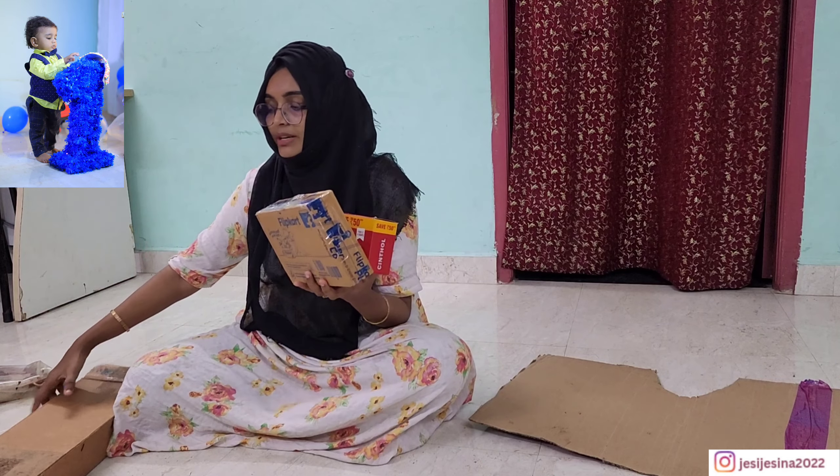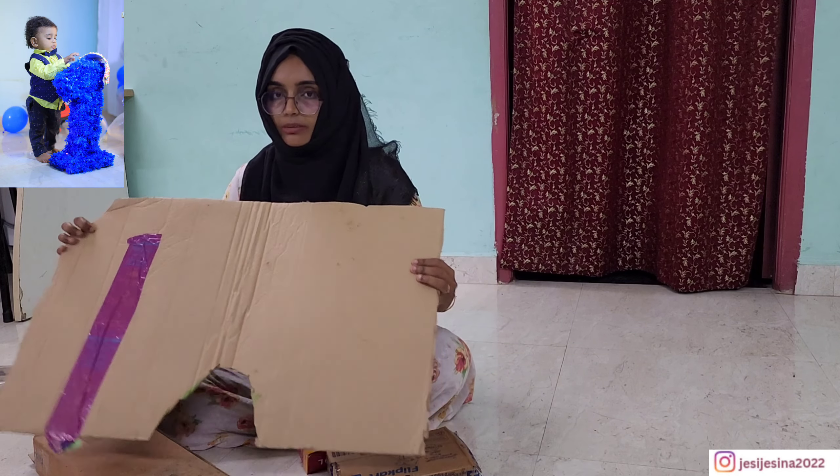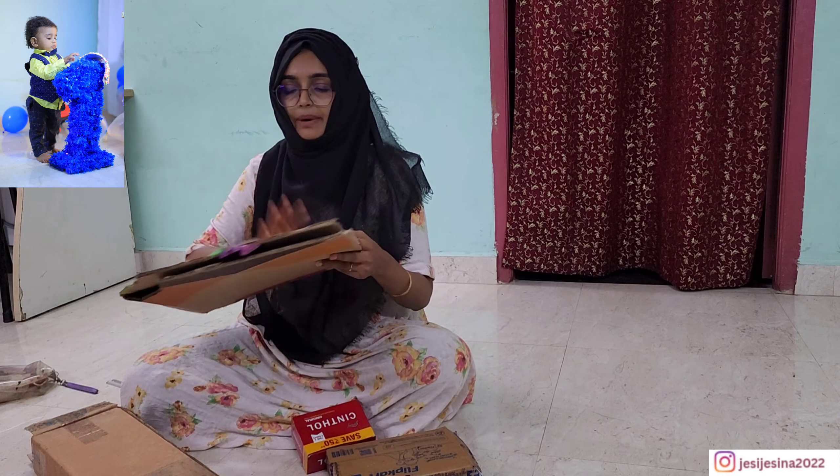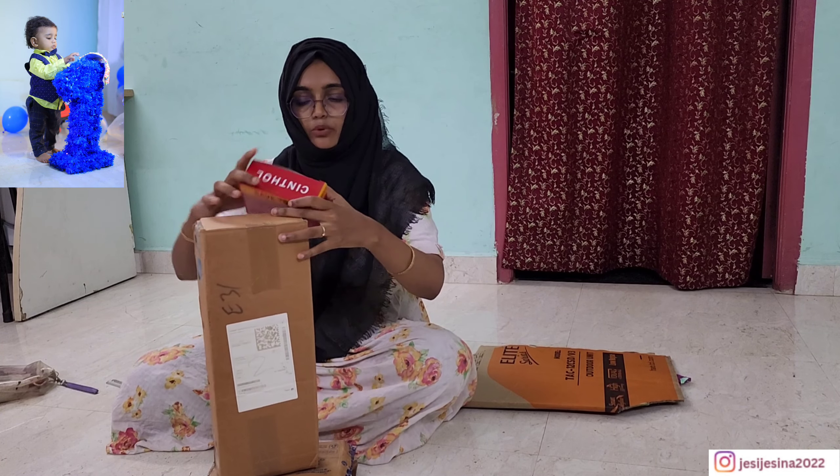We have to order a box, a soap, and a mubba. We are going to make a simple box. We must order a card. This box is very easy, so you need to order a box.